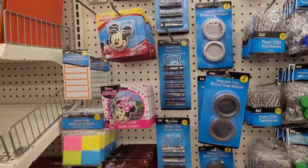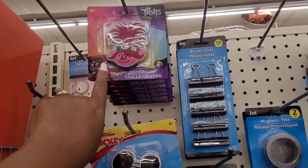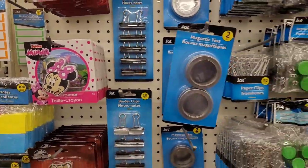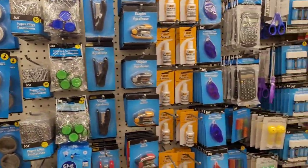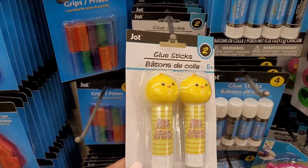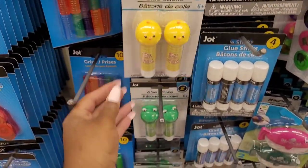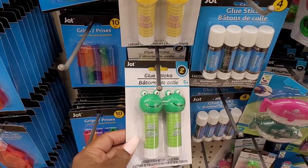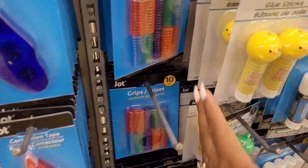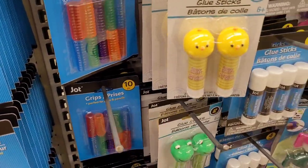These little sharpeners are cute too — you have Trolls, Mickey and Minnie. Oh look at these little glue sticks — they have little chickadee, and the frog. My son would love those.